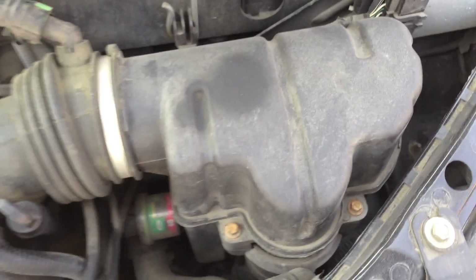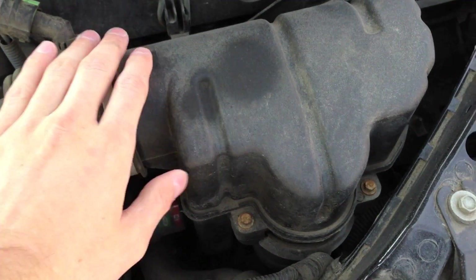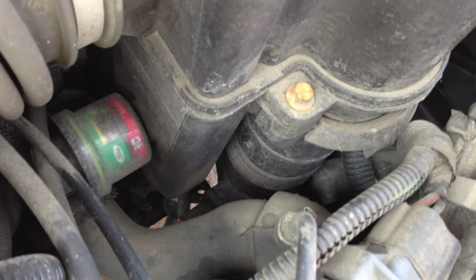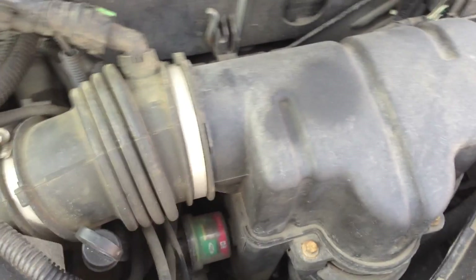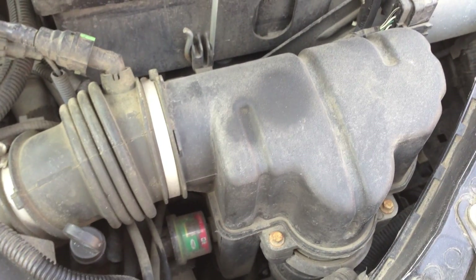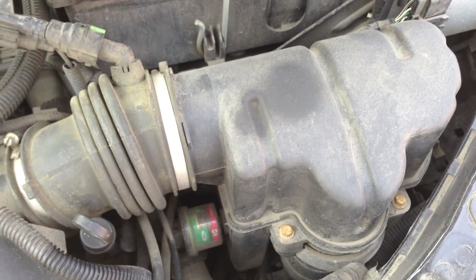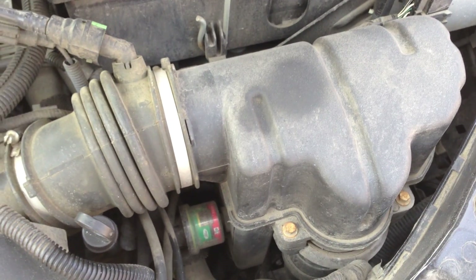Moving down from the battery, we have the air intake — this is where the air filter is located. It starts all the way down deep in there and works its way up. On the Ford Focus you have a lifetime air filter, so for the most part it's never going to require service, and that's where it's located.